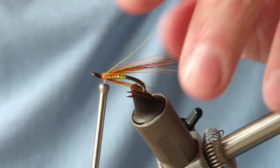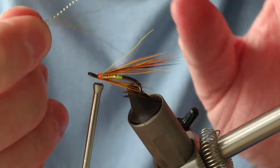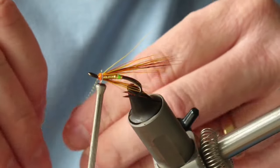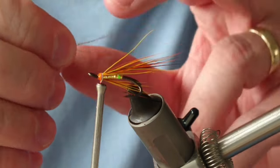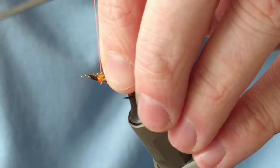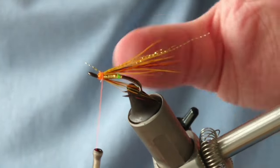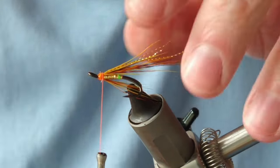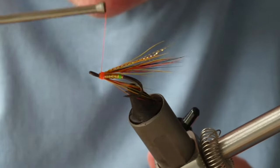Now I want to add a little bit of flash in the wing, so I have very fine micro crystal flash and I only want three or four strands here. Because it's gold holographic and you have the hot head and the tag as well, three or four will be plenty. I'm going to just screw that in on top, cut off my waste ends, and adjust the flash so it's no further than the wing.